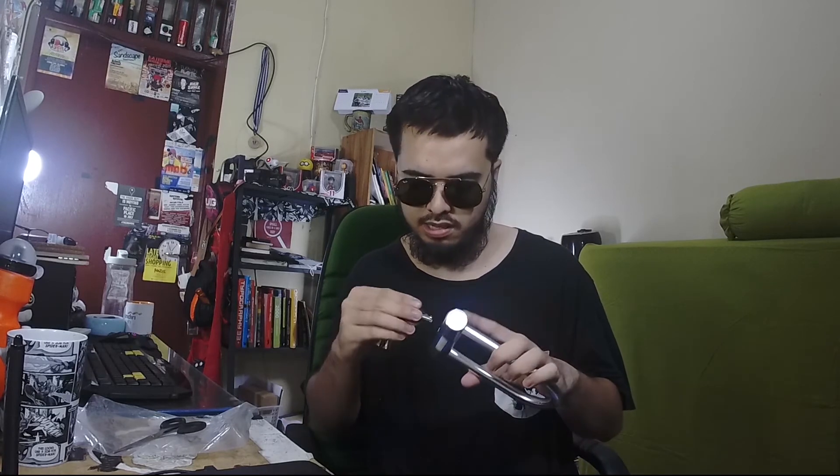Yang gue paling suka sih ukurannya ya. Jadi nggak terlalu panjang, nggak terlalu lebar juga. I think it's just perfect kalau lo taruh di kantong. Lo bring in kemanapun lo ada. Atau nggak lo taruh di bike lo. Dan untuk beratnya juga tidak terlalu berat. And the quality is overall is good.